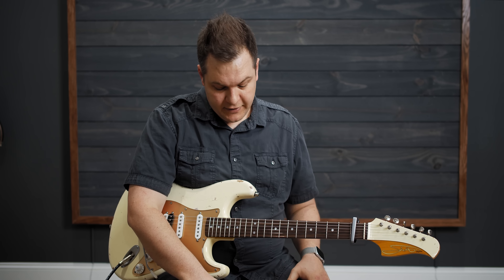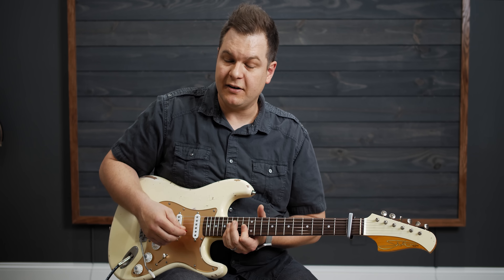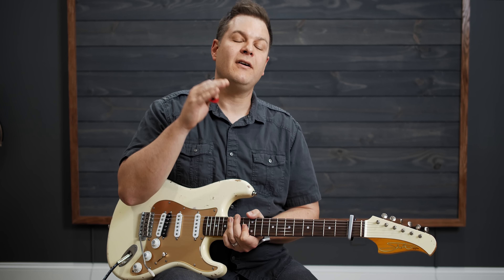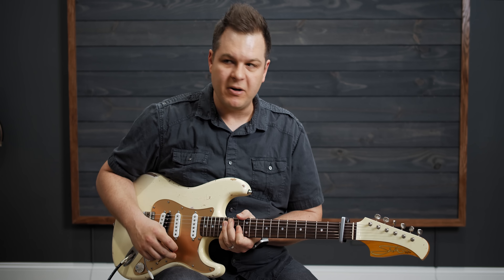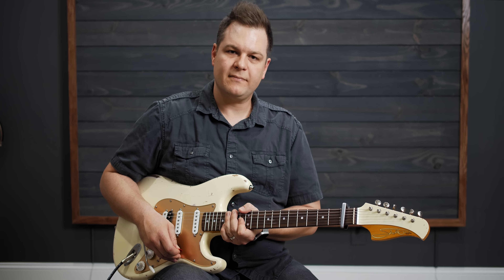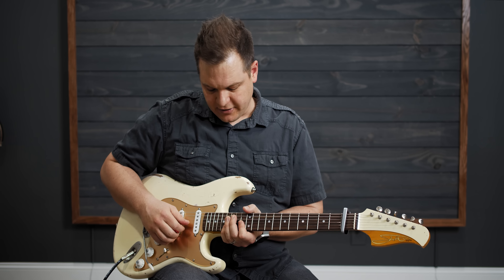To get the tone on this section, the amp is just clean. That same dual delay is on — so dotted eighth and quarter note. I have another dotted eighth, so it kind of pronounces that dotted eighth repeat thing. And lots of reverb — I'm using the Glitz reverb on the Helix for this. You get those delays sort of feeding into each other.